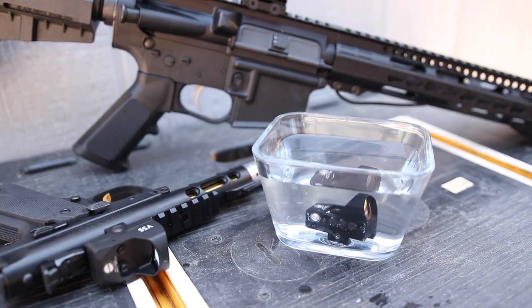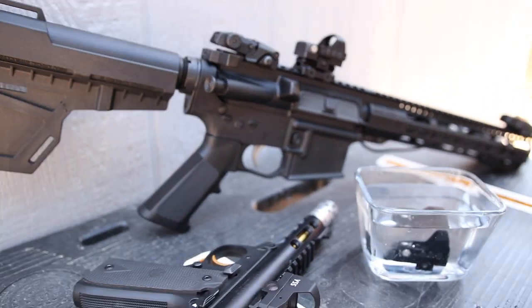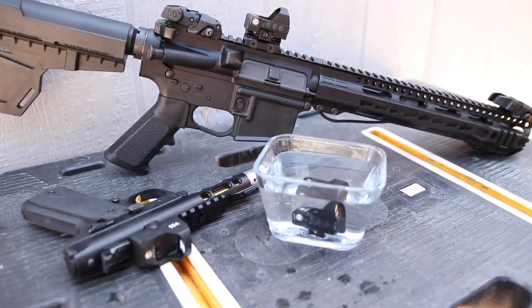I just want to say — I left this thing submerged for about 15 or 20 minutes while I tried to stage the perfect thumbnail for this video, and the thing is still working strong.